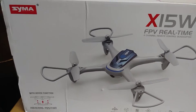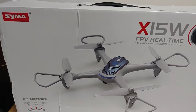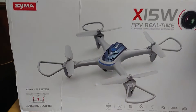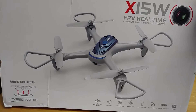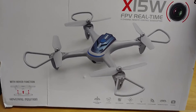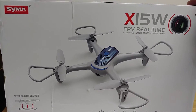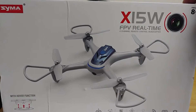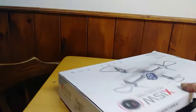Hello everybody! I wanted to do a quick mail call. This came in from True Drone Reviews — this was the drone that I had gotten from Brian, and I wanted to let him know that it did come in today. The SEMA X15W, the FPV real-time remote control. This thing looks really awesome, so I'm going to open this up.